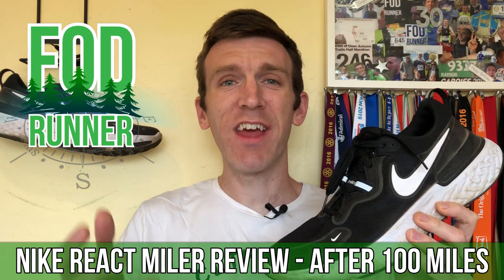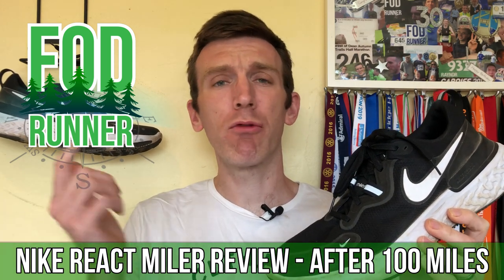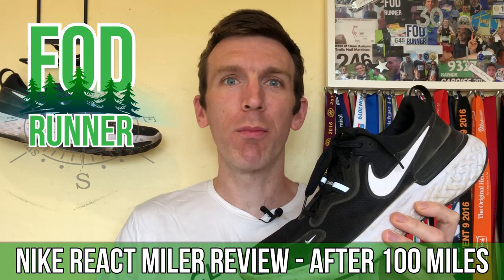What is up guys, Andy Forestine Runner here, and today we're going to be talking all about the Nike React Miler after 100 miles.